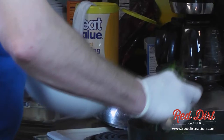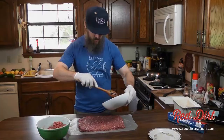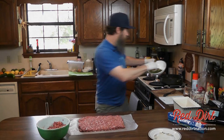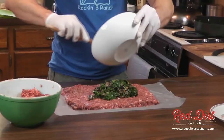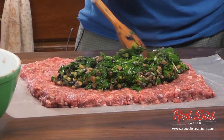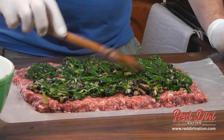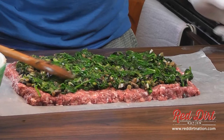I've got that spinach and mushrooms and stuff here all together. I'm going to drain a little bit more water out of it. Now I'm just going to spread that out on top of this meat blanket — nice, even layer.